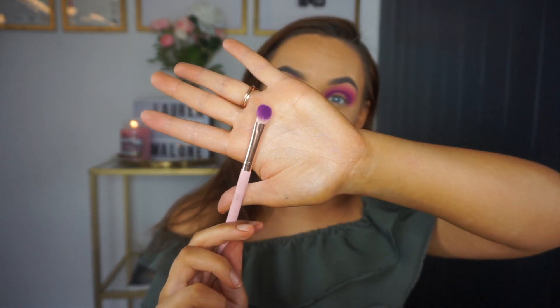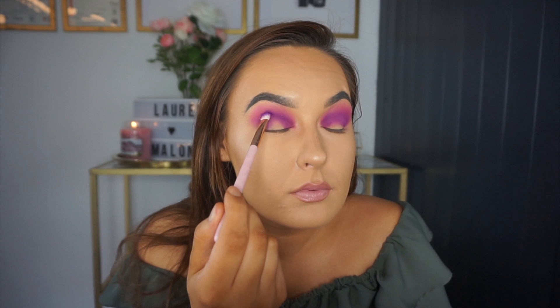A really good trick for getting the color really bright and pigmented without getting falldown is to load up your brush with a good amount of color, press it to where you want it on the skin, and then wiggle your brush so it's not moving over the skin — it's moving the skin itself.